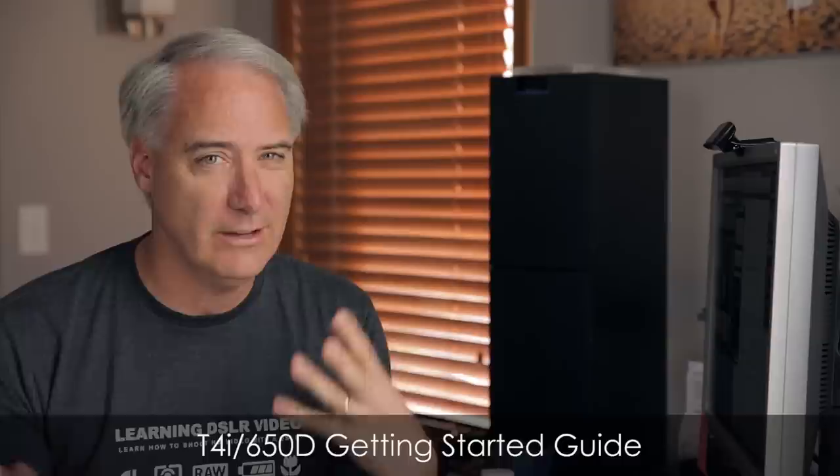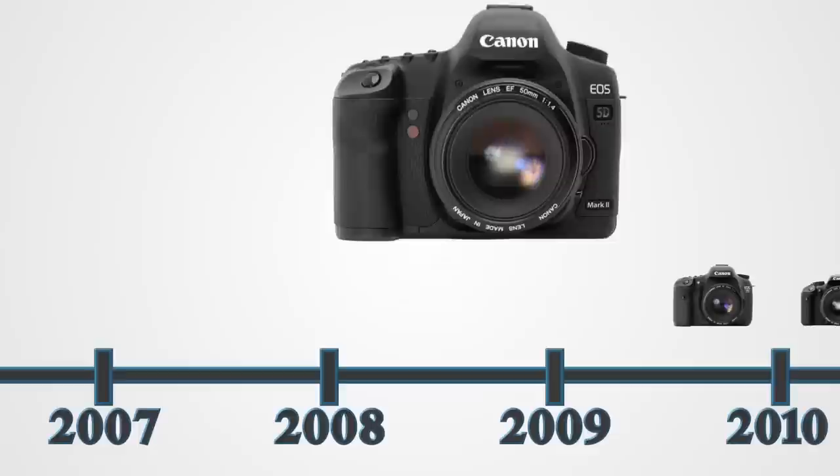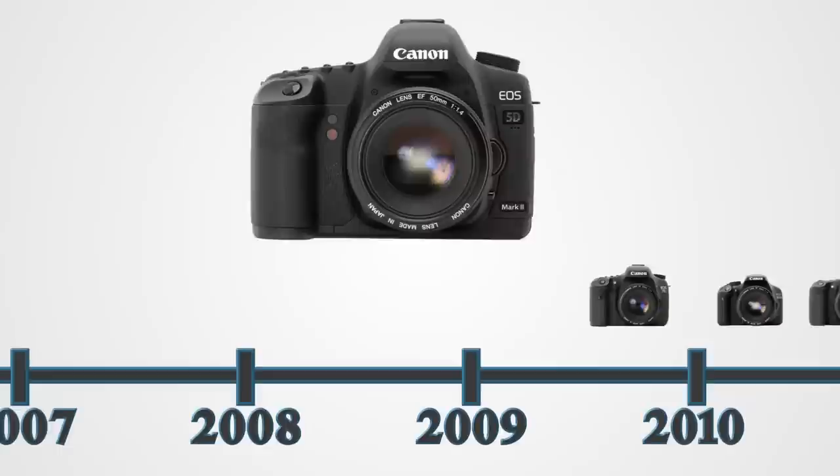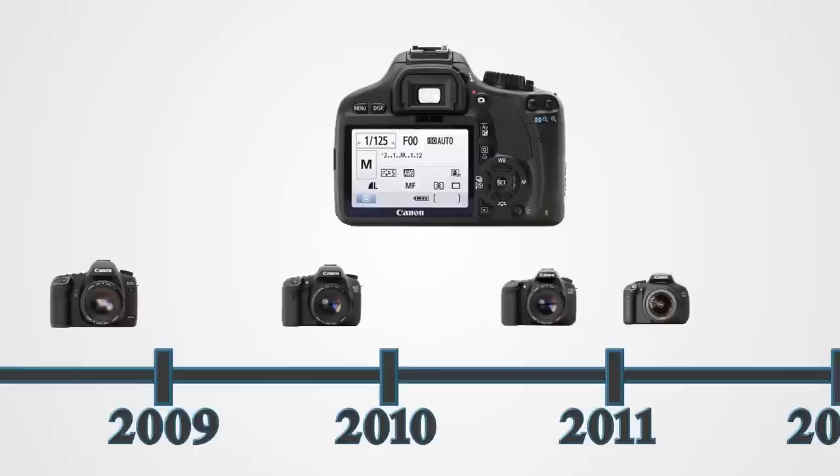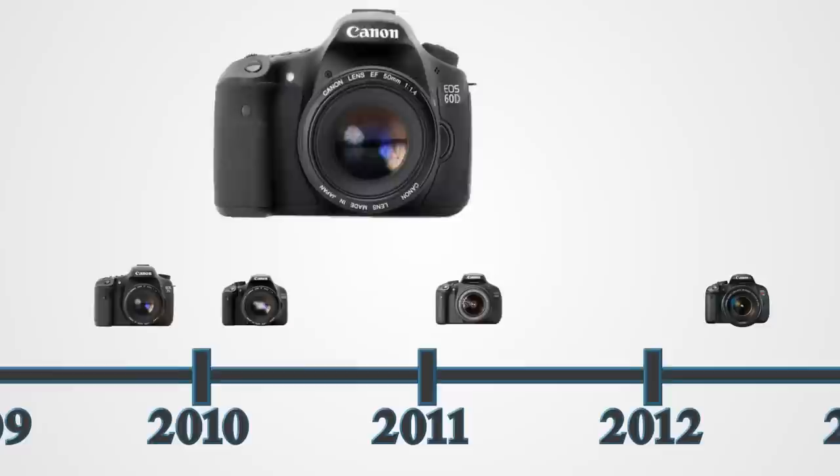Before I got my first DSLR a few years ago, there were many digital SLRs that came out before it. When the Canon 5D Mark II came out I got excited, but it was totally out of my price range. Then the 7D came out and I got even more interested, but it was still out of my reach. Finally the T2i came out using the same sensor and processor as the 7D, giving the same video quality at a much lower cost. Since then, the 60D came out in August 2010 and the T3i in February 2011.